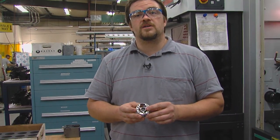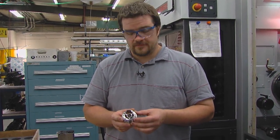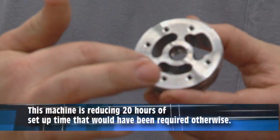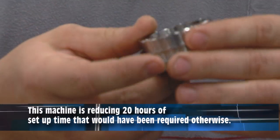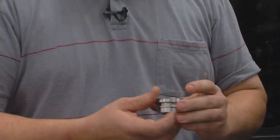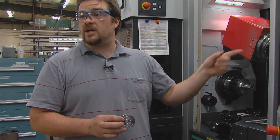This part is actually for a defense contractor that we do some work for. It goes in a forward-looking infrared camera — it's actually the resolver that moves the camera up and down. It's 455 stainless. We're going to do all the holes on this side, tap this feature, then do all the holes on the other side.